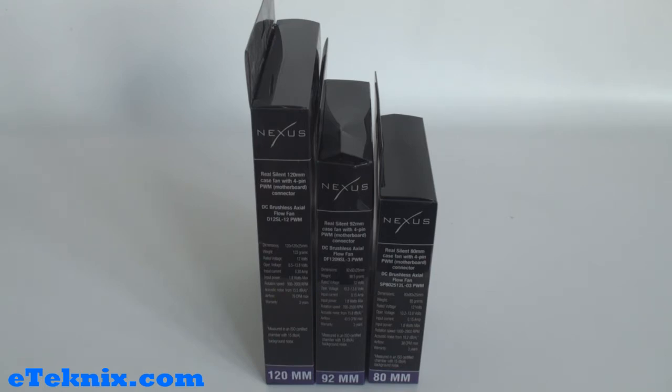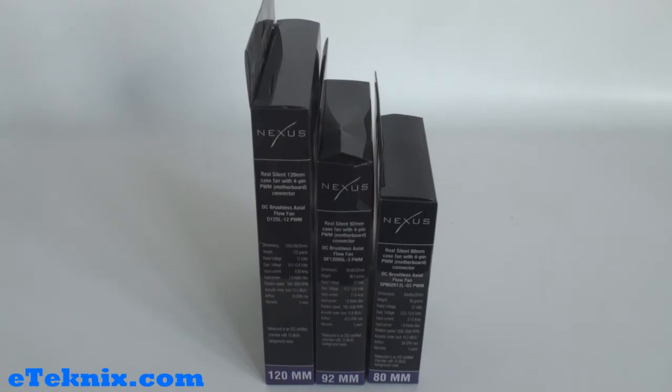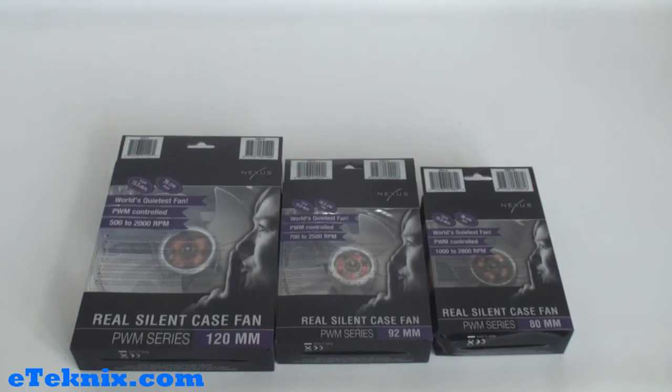It also tells us the acoustic noise, basically what was explained on the front of the box — how many decibels they range from, the airflow in CFMs, and the warranty. They all come with a three-year warranty, which is absolutely fantastic for a fan, because fans have bearings in there and you will find that sometimes fans get whiny and they will break. It also tells us that it's measured in an ISO certified chamber with 15 decibels background noise on each one.